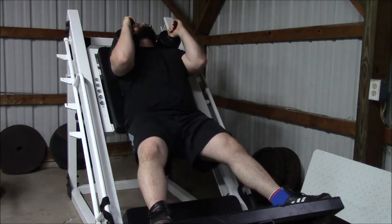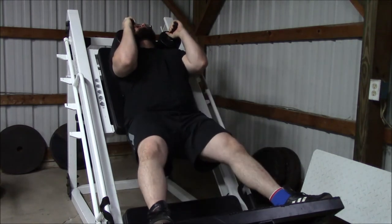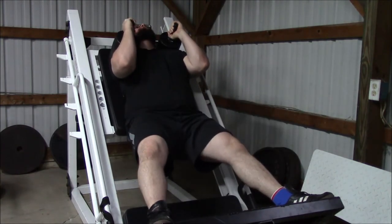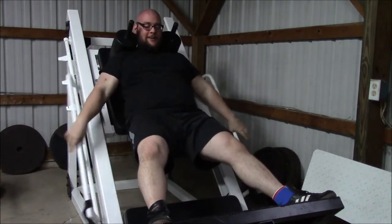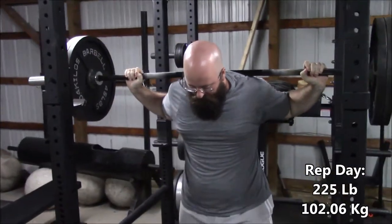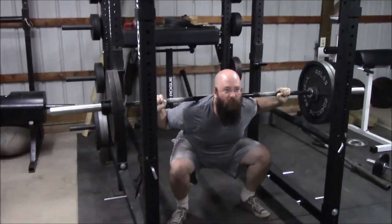Next Wednesday, we decided to just do rep work. So I decided to start with the hack squat, keep it very light, and just go for a bunch of reps. I tried a couple of different things with the hack squat on this day. Not being able to put the weight on the back and not being able to use that hip drive and glute activation to finish the top of the squat definitely puts a lot more emphasis on the quads, and I'm feeling it more in the hamstrings than I would normally in the squat.